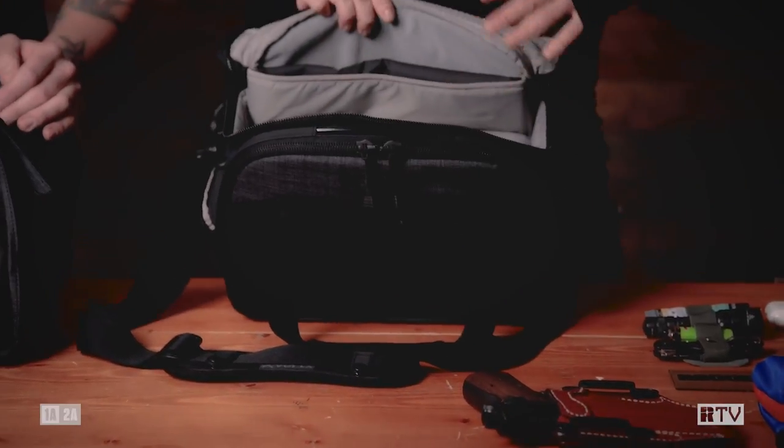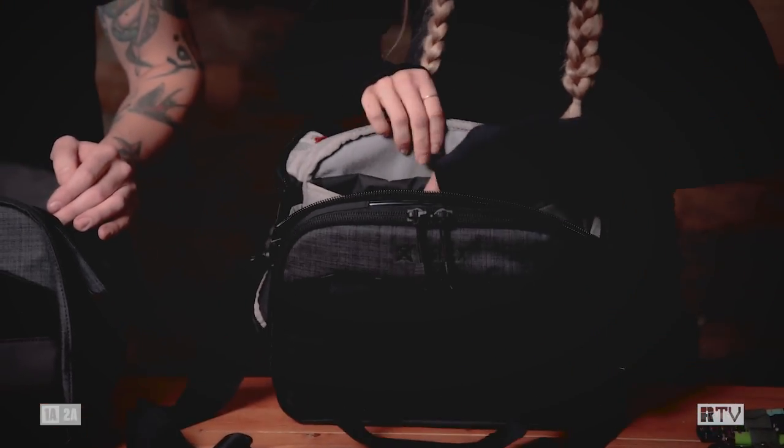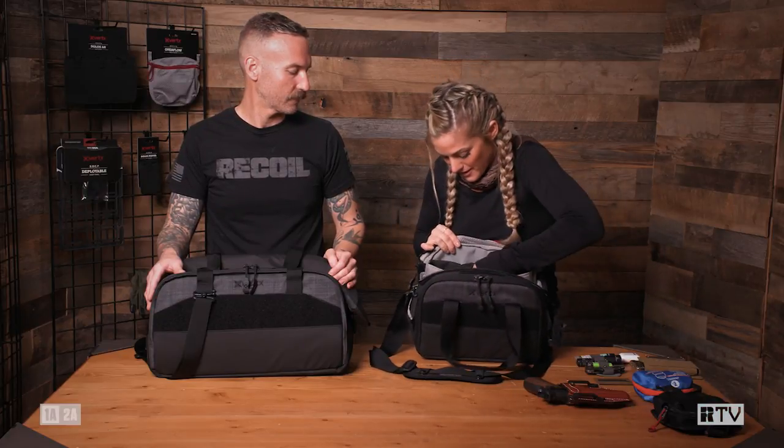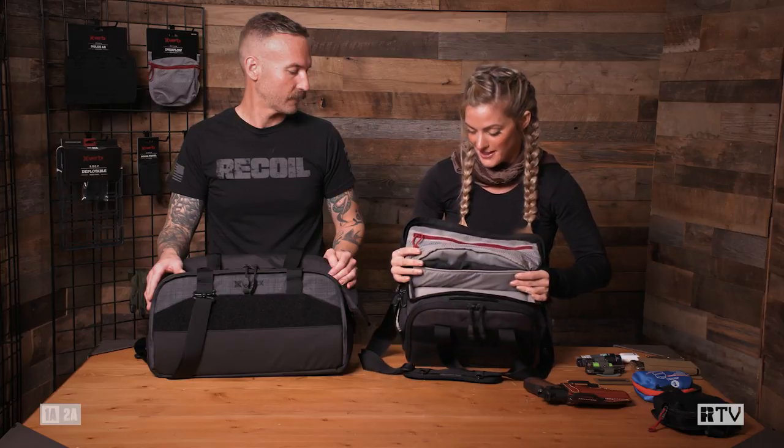Another thing that I love about this bag is it comes with a mag pouch insert. It slides right in the back — super great for organizing things.